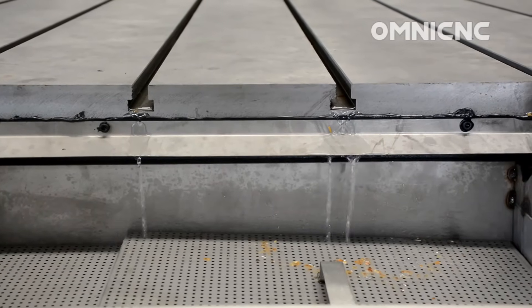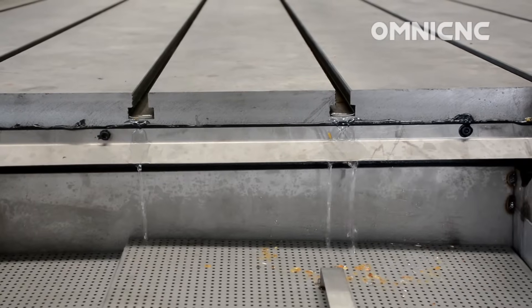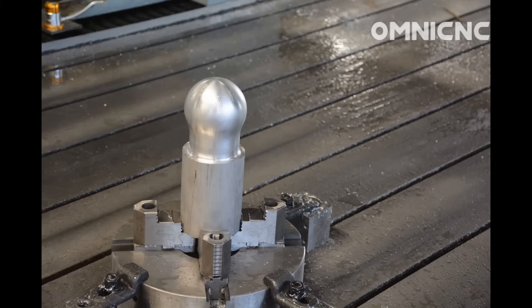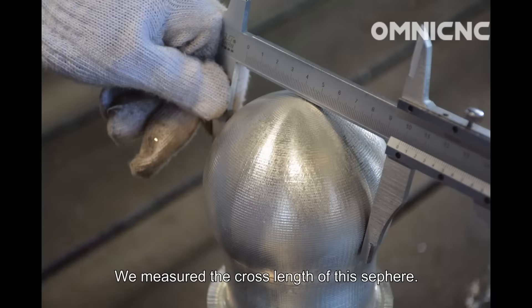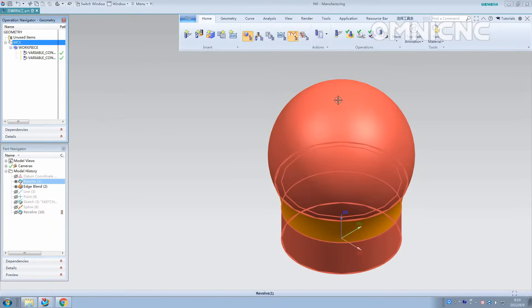The chips collection system prevents metal chips from entering the circulating system. Today we will carve a sphere on an aluminum block. To verify the cross lines of the sphere, from the calipers we can see that the sides are exactly the same.